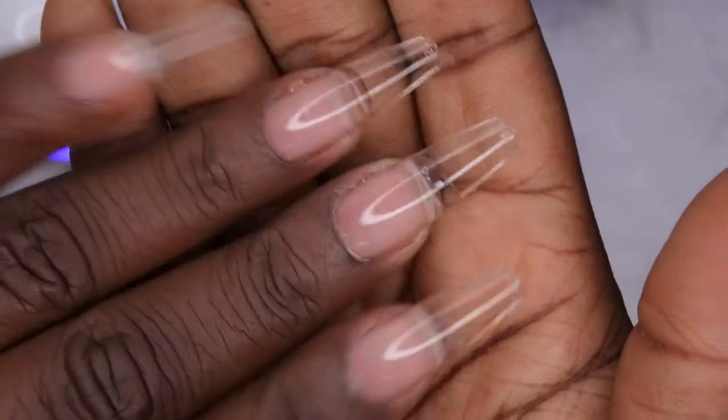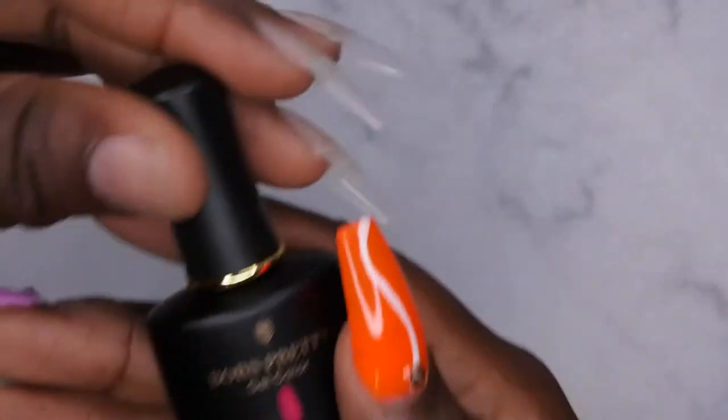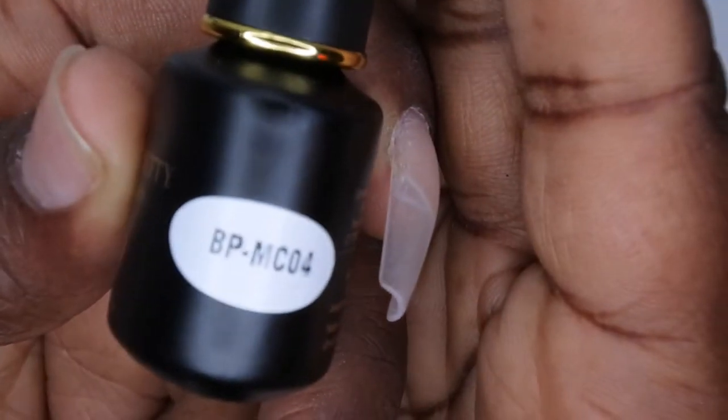Now that all the tips have been applied, I'm going to go ahead and do a full cure in my big lamp. My nails have been filed, shaped, and buffed. Now I'm going in with this beautiful pink color from Born Pretty — this is the color BPMC04. I'm actually going to apply that to all the nails.